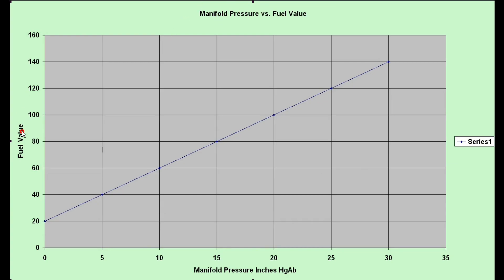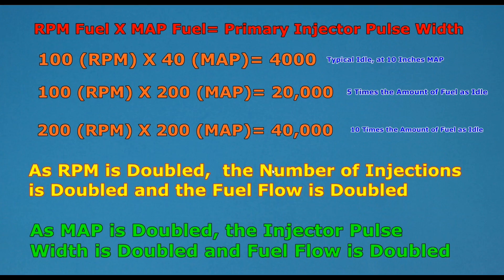This chart shows the relationship between manifold pressure and fuel value. Fuel value goes from 0 to 160 on this chart — on the actual SDS you can program up to 255. As manifold pressure climbs, the fuel value gets larger, so the computer is adding more and more fuel because there's more air flowing into the engine. In aviation applications we generally don't touch the manifold pressure values much — the defaults increase in a linear fashion, which is usually quite close to what's required.